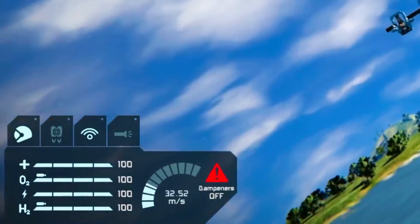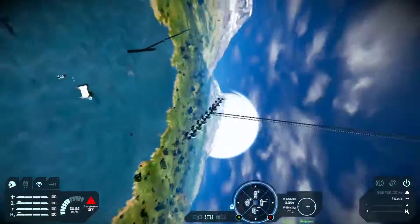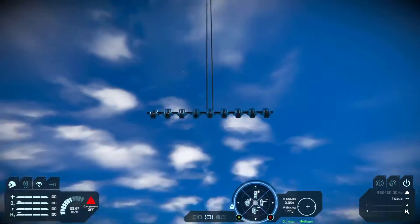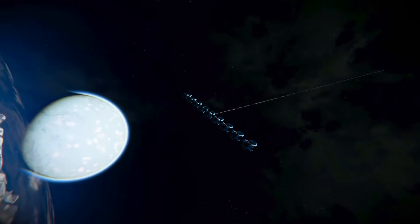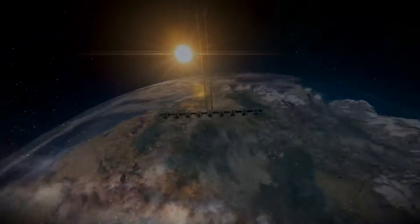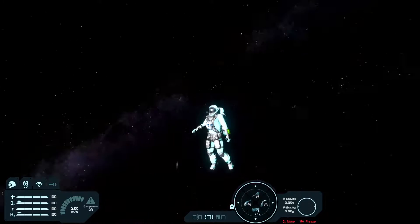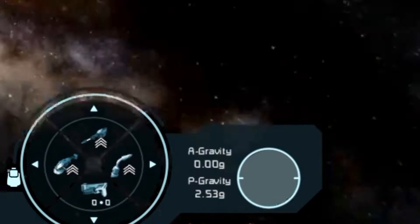Let's see if this works. Hey — it's actually going somewhere! Nice, it's speeding up pretty quick. It's going up pretty quick. So now that we know that a Clang Drive can lift up pretty heavy things, let's see if it can escape the gravity well of a black hole.